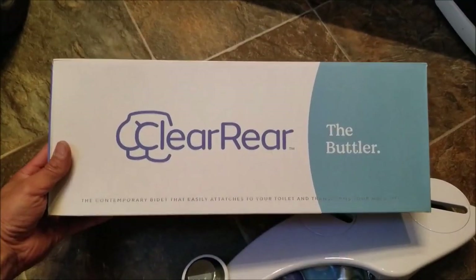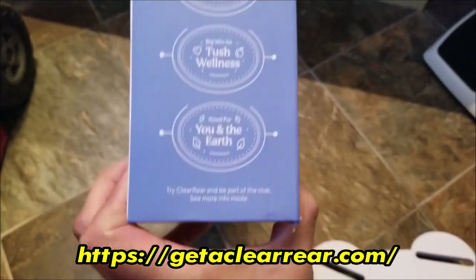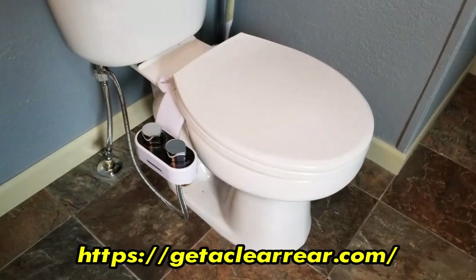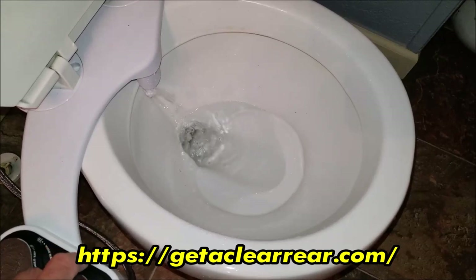Hey, what's up everybody, this is CLS All-in-One. Today I'm going to show you how to install a universal bidet. This particular one is called the Clear Rear and it is available from getaclearrear.com — I'll make sure to put that link in the description. I'm also going to be testing this thing out and reviewing it as well.